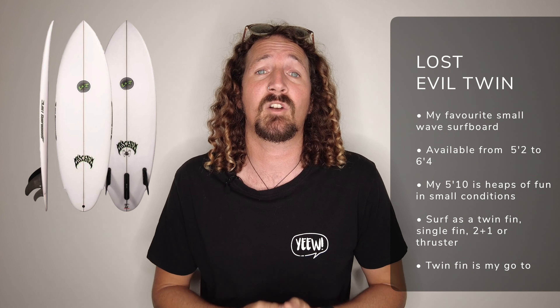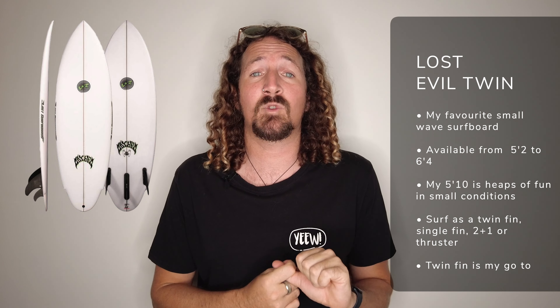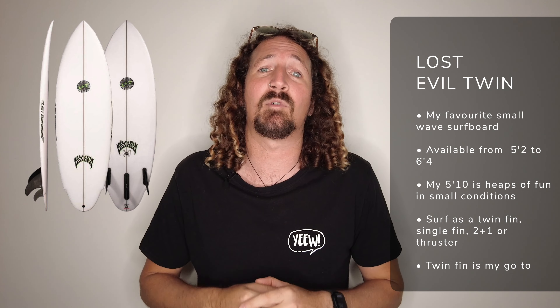The first board on my list is the Evil Twin by Lost Mayhem Surfboards. I picked up one of these recently from my local surf shop and was absolutely blown away by the small wave performance. I've got a 5'10 which comes in at 34 litres, and I ride it with an upright pivot set of twins — it absolutely blasts through the small waves. Super fun, manoeuvrable, high-performance packed in there. It comes in a full range of sizes and you can ride it as a single fin or 2+1, but for me the 5'10 with a twin fin setup is a great small wave surfboard.